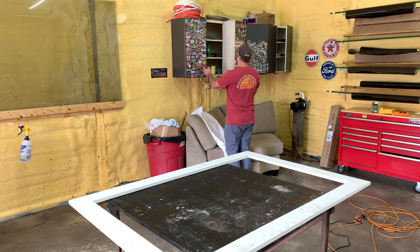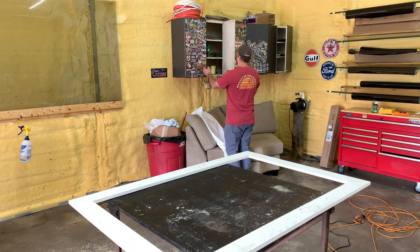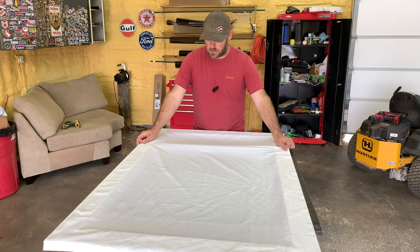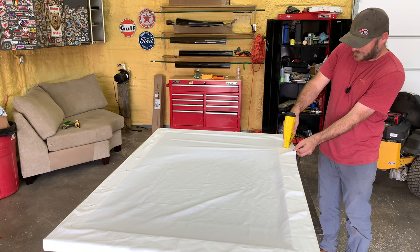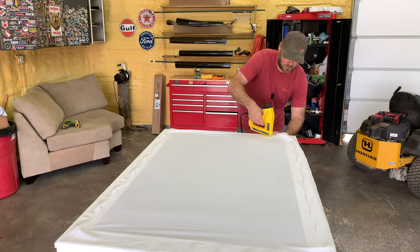Now we just need to wrap it in some canvas. Where is my staple gun? Bought this canvas off Amazon, it was like $13. I'm just going to stretch it out and staple it to the back of the frame. That is looking pretty good.